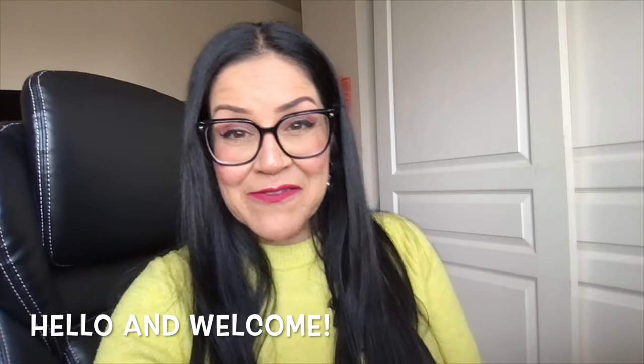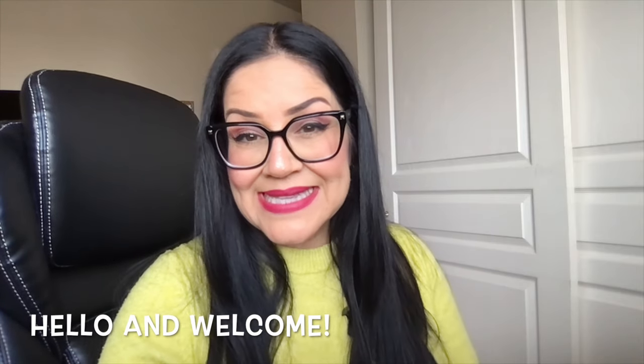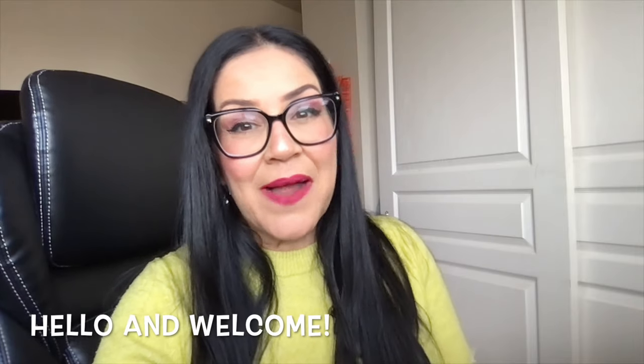Hello, everybody. Thank you so much for joining me today. My name is Lily, also known as Made by Rockalily. It's been a minute — I took some time off. I was gone the entire month of February and also March. I went on a couple trips, and I'll tell you about that in just a moment.